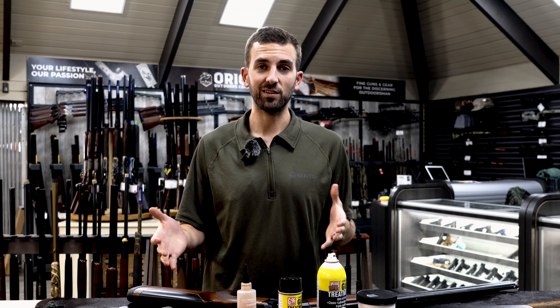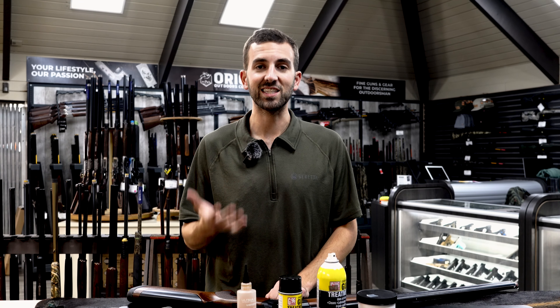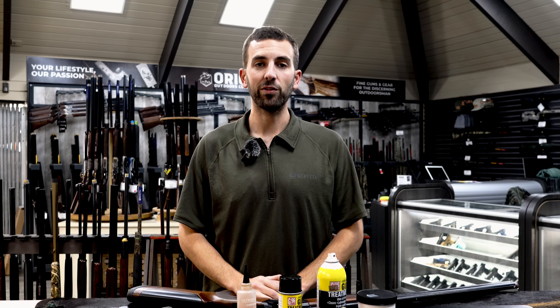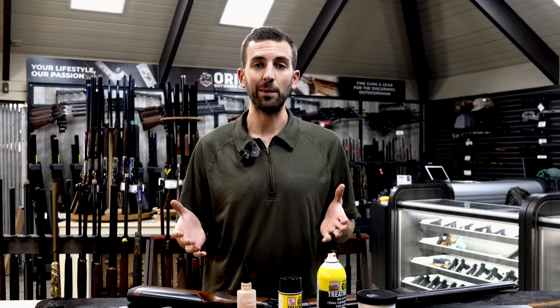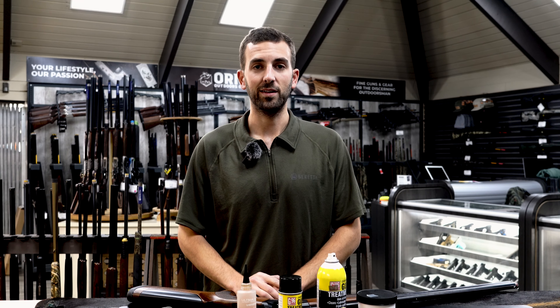The over and under shotgun cleaning process I use is a six-step process. These six steps are really going to make sure that your shotgun is clean, that you're limiting the amount of rust, and cosmetic or mechanical wear and tear on your shotgun. Let's get started.